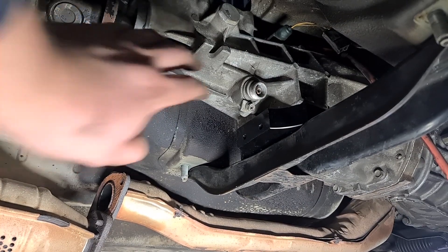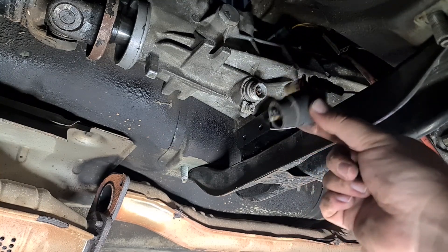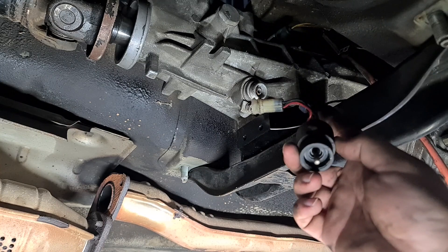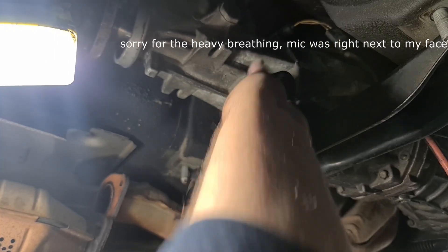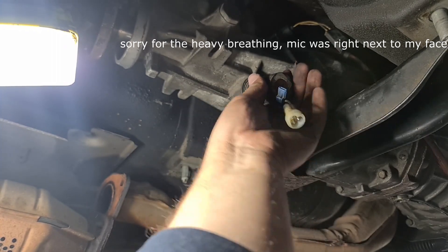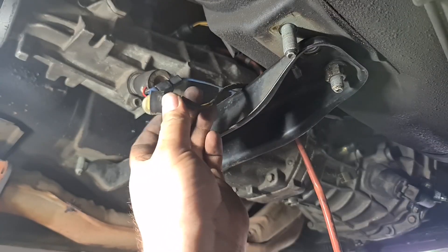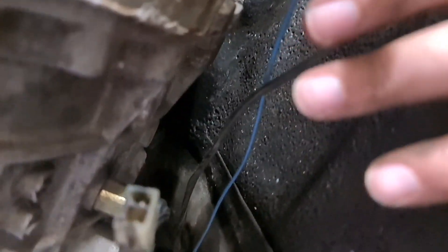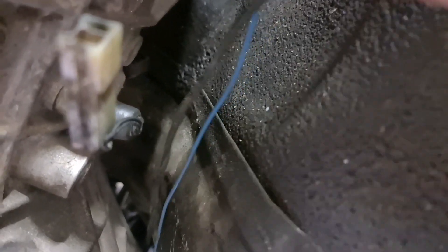Back down to the gearbox — here's our speedo sensor spot. Grab the speedo sensor off the automatic box; they'll just plug straight in. Mine has some weird extra wire but I'm not going to mess with it. Screw that onto the box and then plug it into the wiring loom. It only plugs in one way. Then you'll be left with this wire — there are a few little tabs on the side of the gearbox you can use to route it properly. And you're all done with the wiring at the gearbox.